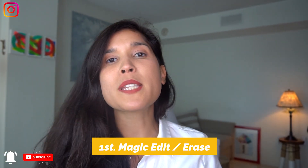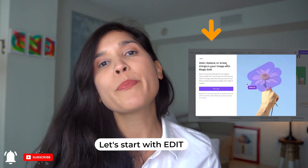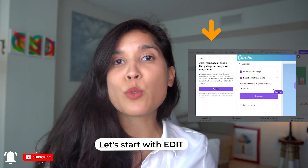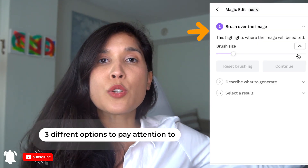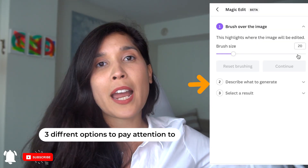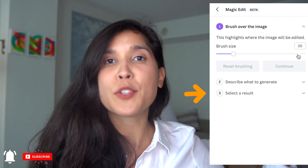The first feature I want to explain is called Edit Erase. As the name says, it edits and erases things that you don't want in the picture. So first, let's go to Edit. Once you click there, there are different options. You can choose the size of your brush, and then you have a small field that says what do you want to replace it with, and then Generate.